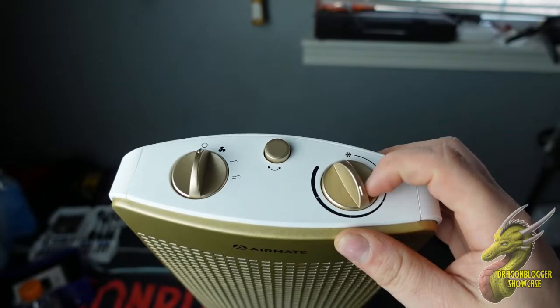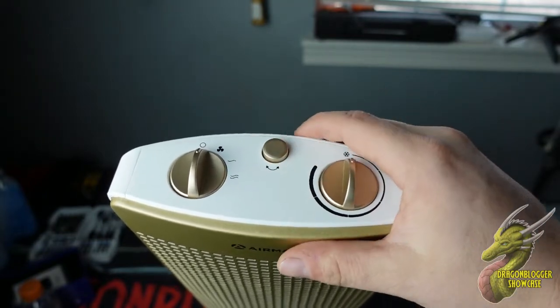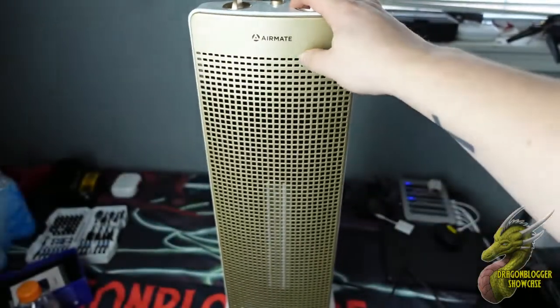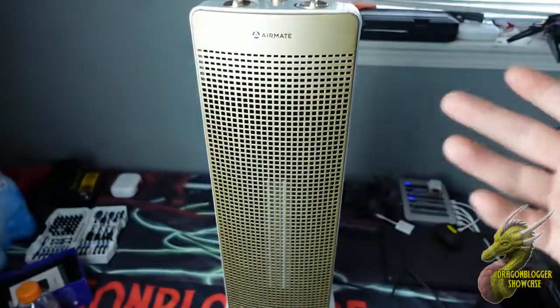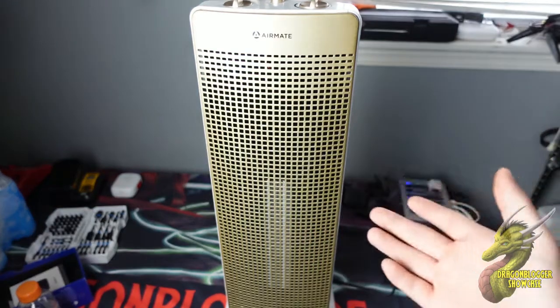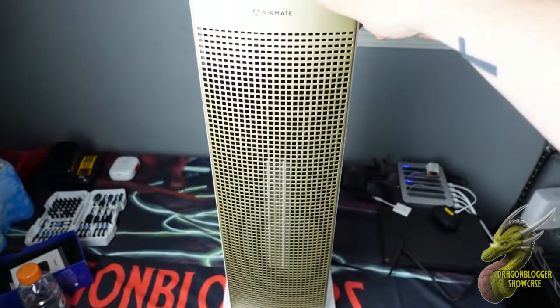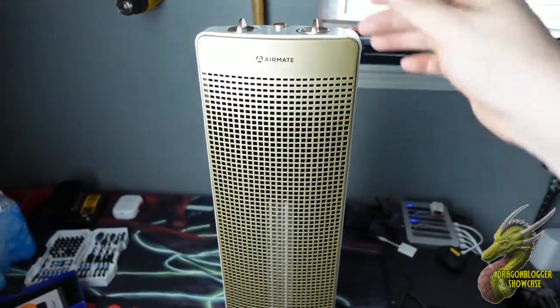The heat two setting is going to be the two waves right there. Over here on the right side, this is going to be more precise control. And right here you're going to have a circulator, which is actually going to make this oscillate in order to heat up or warm up the area that you have this set in. This is a pretty tall unit — I would say roughly about three feet tall — so it's definitely going to put out a ton of heat.